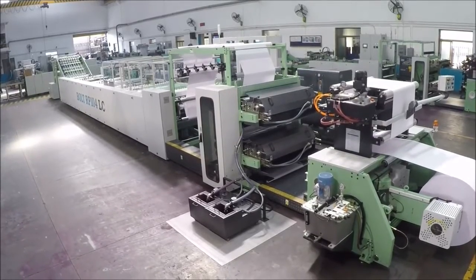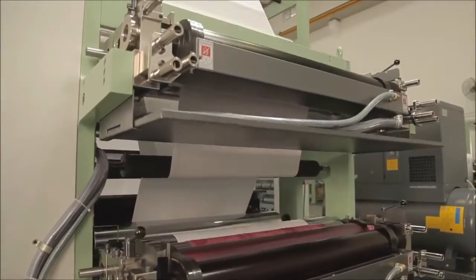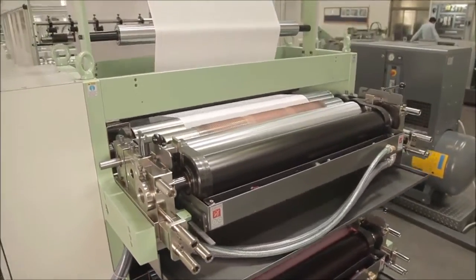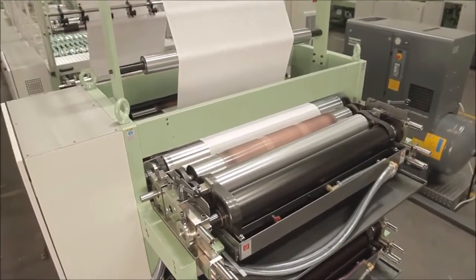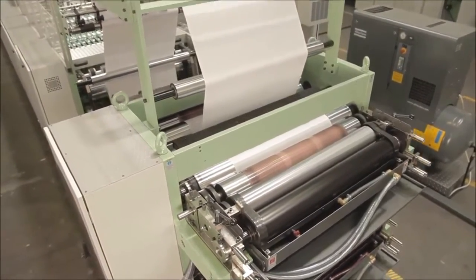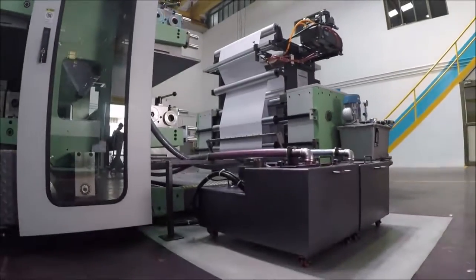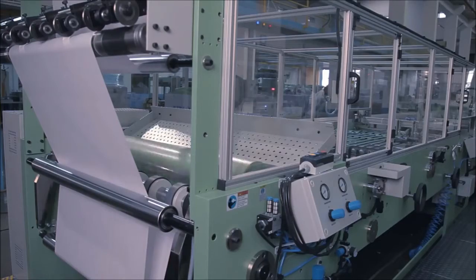The ruling or flexo printing unit is a very important portion of the machine. It has two-color flexo printing units on each side and is equipped with an automatic ink circulation system. After printing, the paper passes through the rotary cross cutting unit.